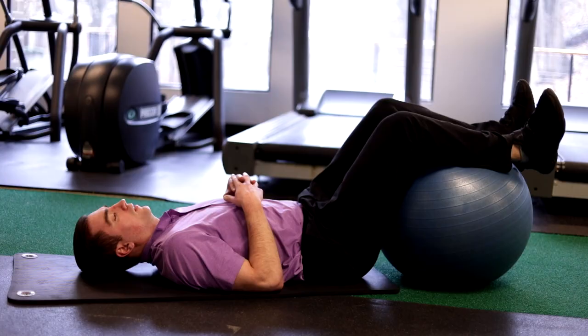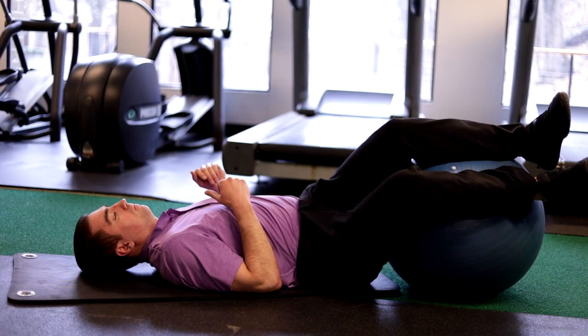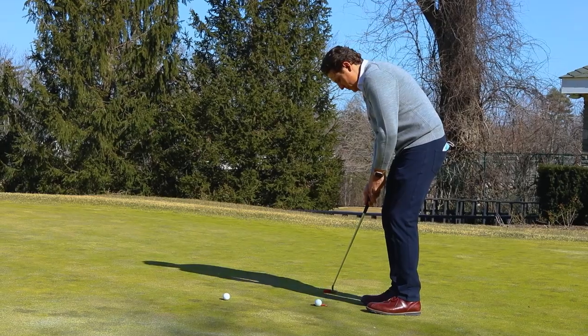Welcome to season two of Golf Mobility Pro. This season we're giving you all new tips to help you move better and play better with the help of fitness professionals, medical professionals, and golf pros along the way.